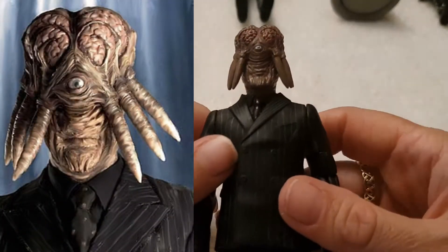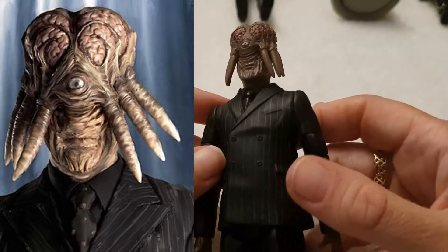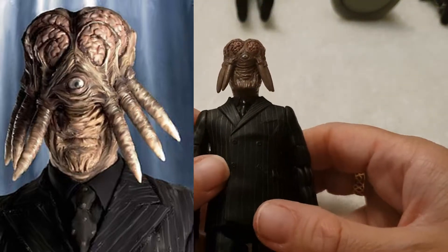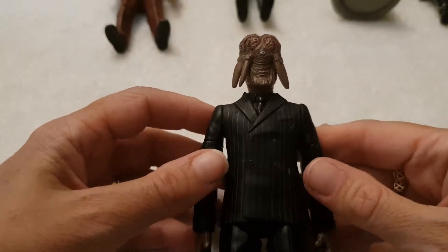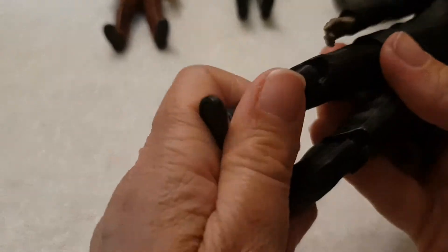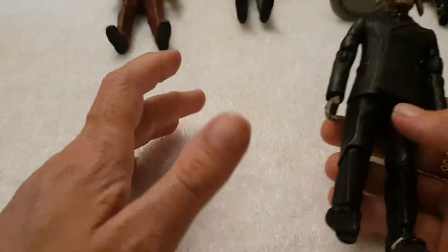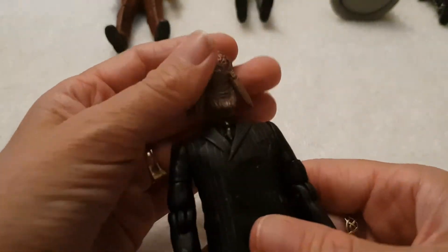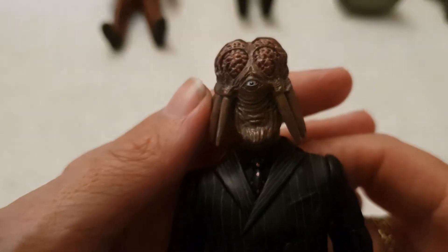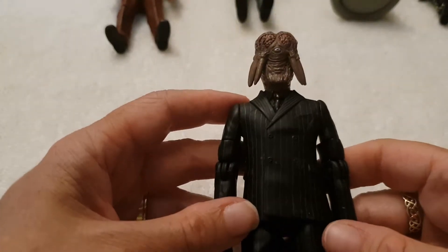From that same episode, we have Dalek Sec. Dalek Sec is another hybrid — a human and Dalek hybrid. He's kind of very creepy looking with the brain sticking out. He's like the main bad guy, wanting to assimilate all the humans and make them all into human Daleks, which is a scary thought. He's got elbow and shoulder articulation, and both hips and knees move. Feet don't move. His head moves a little bit. You can even see his one eye there, which kind of creeps me out — Cyclops. This is one of my favourite figures.